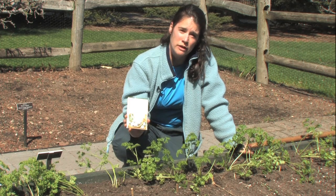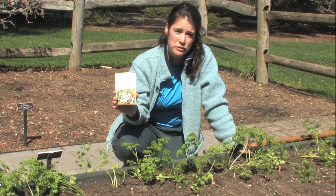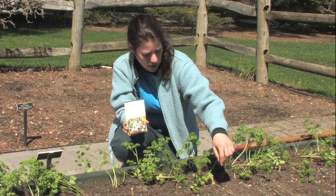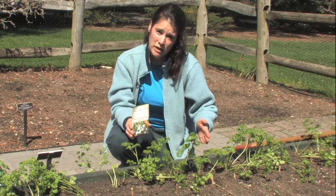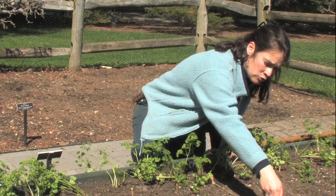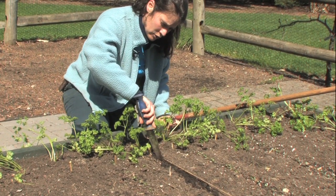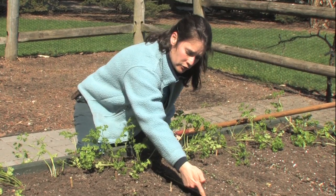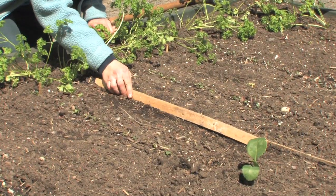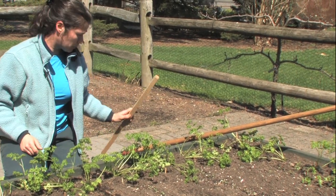It's early spring, so today we're sowing a cool season crop — radishes, which come up in about three to five days if the weather's nice, and they'll be ready to eat in about 30 days. I've taken a line tied with bamboo stakes to measure my row. The first thing we need to do is make a furrow. You can take your trowel or knife, or use your finger, or even a small piece of wood — just wiggle it along to draw a line. Radishes like to be planted about a quarter to half an inch deep.